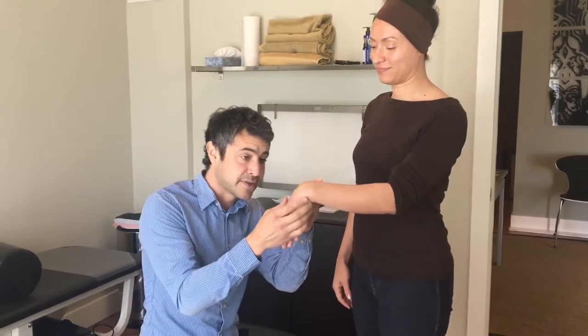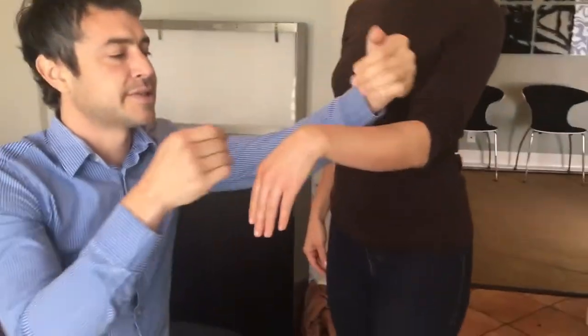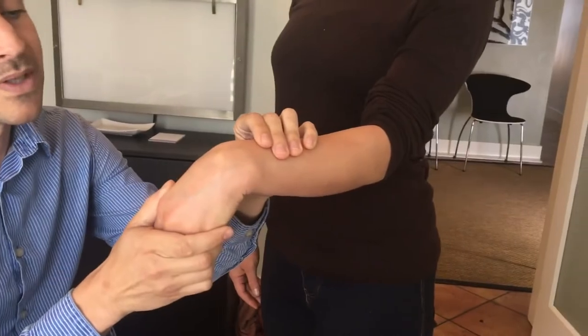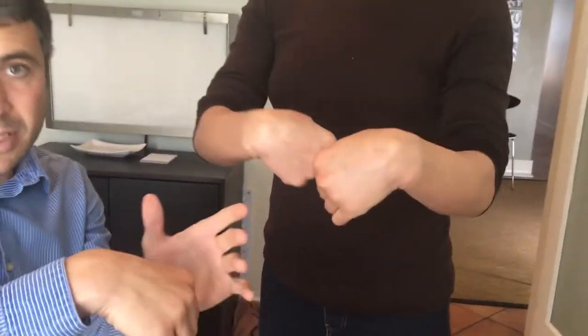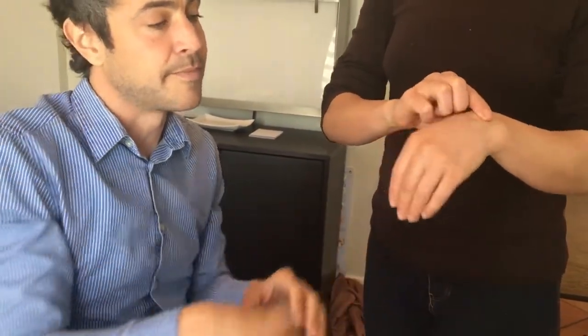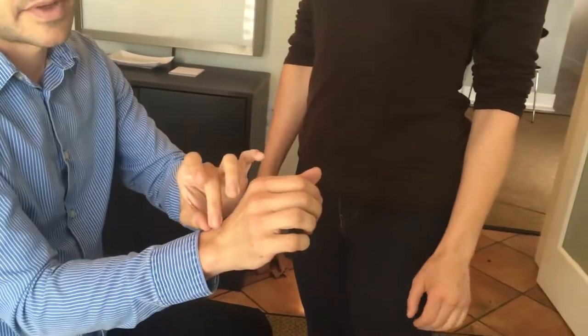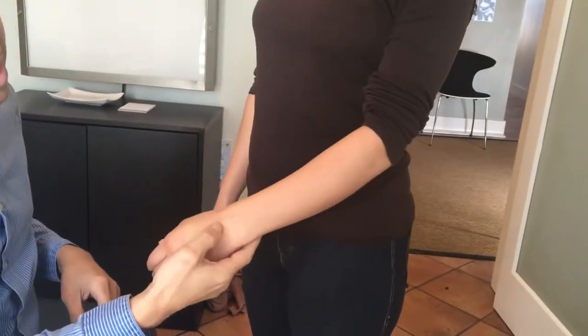In other videos and articles I've talked about bones out of place — the bones can move out of place. They teach you in school that it's not what happens, but we can physically see it in cases like this. You can see there's an actual physical deformity where this bone is shifted from its normal location. She has it on both wrists. This is common either from an injury where we over-flex the wrist, or sometimes if you hyper-flex the wrist.